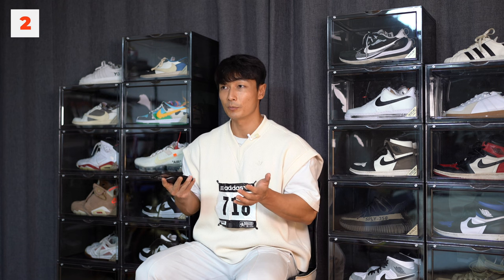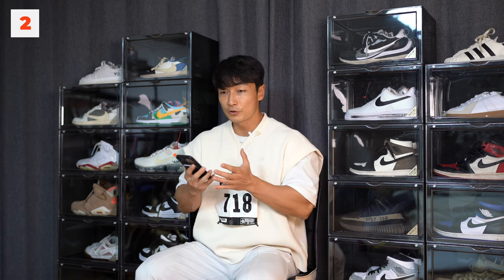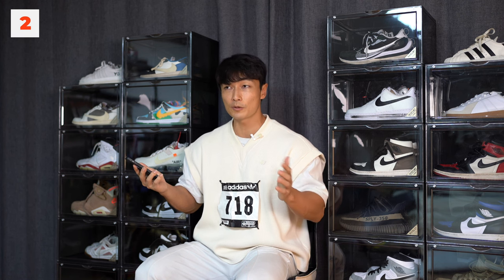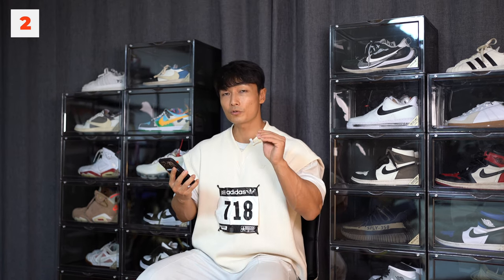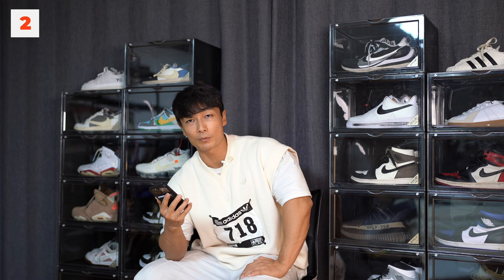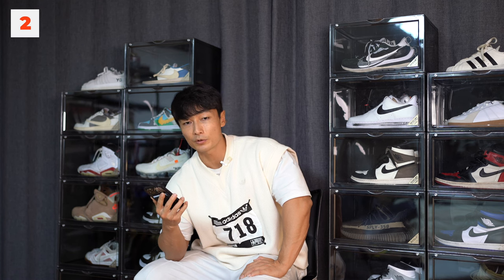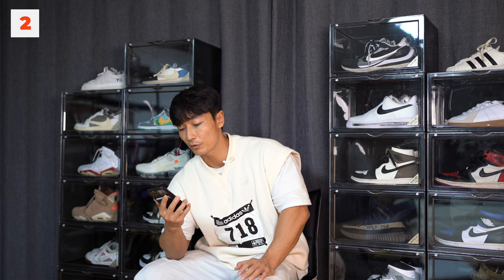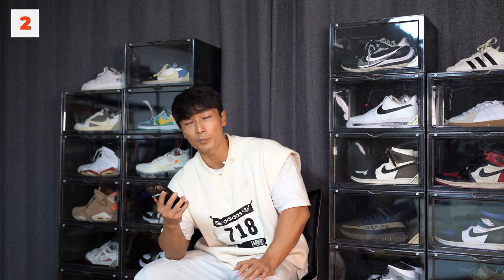근비대에 영향을 주는 건 결국엔 미세 손상이 뭐 지금 영향이 없다고 하지만, 근육의 길이 변화는 반드시 필요하다고 생각합니다. 근육의 길이 변화가 없다면 근비대가 일어날 수 없어요. 왜 스쿼트를 하고 벤치프레스를 합니까? 꽉 힘 준 상태에서 가만히 있으면 근비대가 일어나지 않죠. 실질적으로 가동 범위, 근육의 움직임이 클 때 가장 근비대가 일어납니다. 네거티브는 스트레칭 용도로는 좋지만, 너무 많이 적용하면 피로도를 너무 많이 쌓아요.